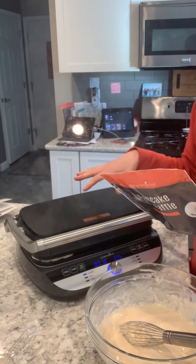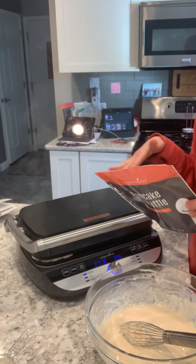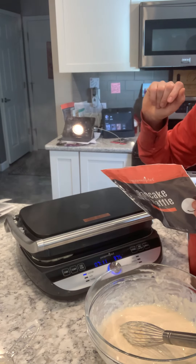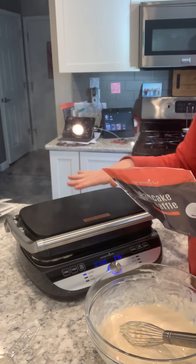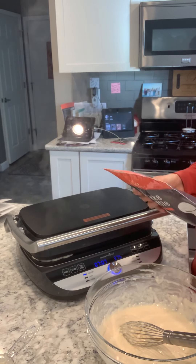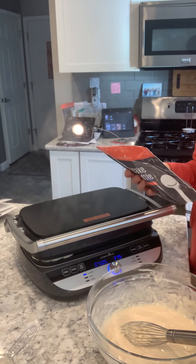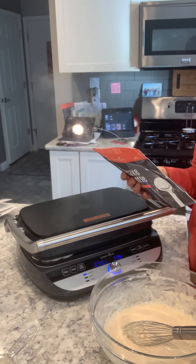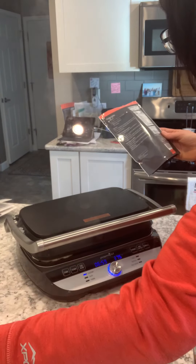And for the waffles, it makes eight waffles. You brush oil on the waffle iron or electric grill with the waffle plates, set it at 375 — which I did — and then pour half a cup of the batter onto the cooking surface and cook until golden brown, about two and a half to four minutes.